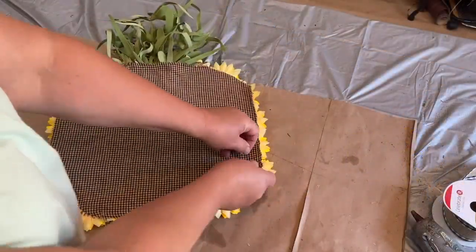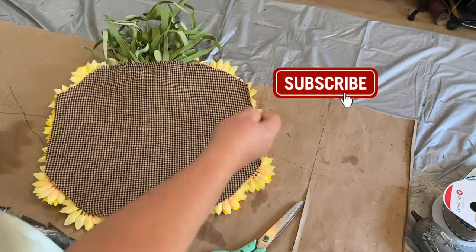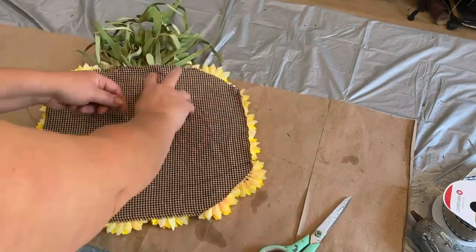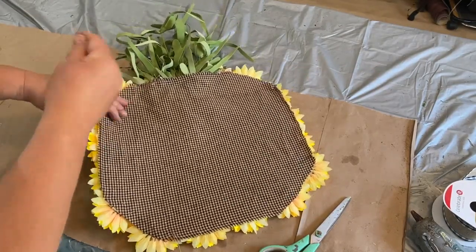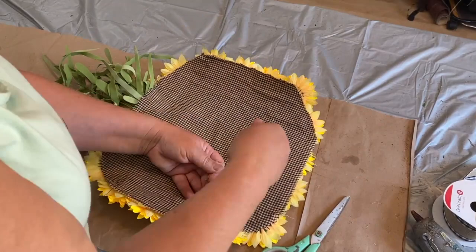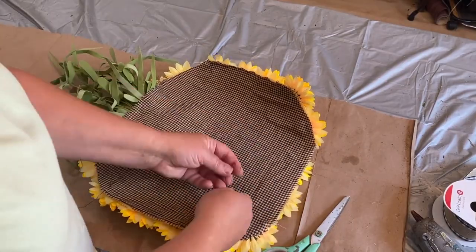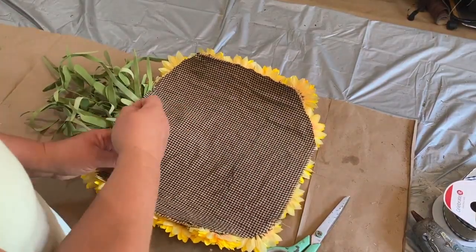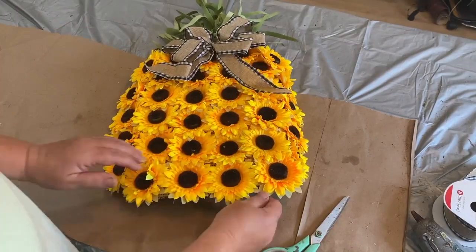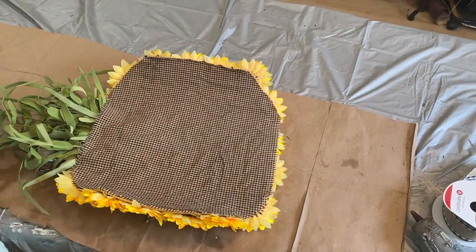I probably should have waited to put this wired bow on, but I was excited to see what it was going to look like. I had to flip it back over to put the wires on to make it bend around, and I ended up squishing the bow. But it's wired so it's okay — that's why I like using wired ribbon. Here I flip it back over and I'm taking some floral wire and wrapping it around, sticking it through the cloth and the plastic canvas holes and wrapping it around each corner across the back. Once I get that done, I pull it so it rounds those edges so it has a little bit of a rounded shape like a pineapple would have. Then I put a hanger on the back.